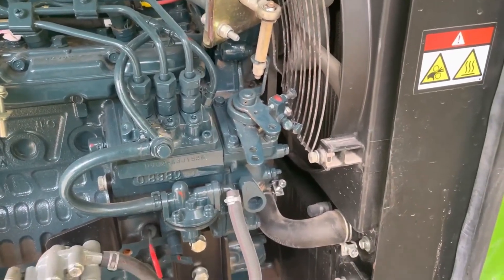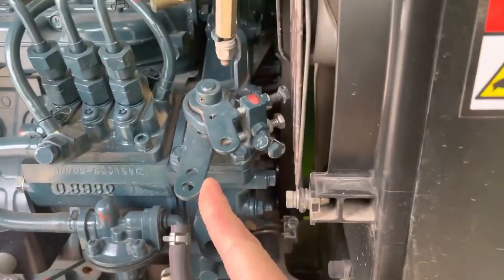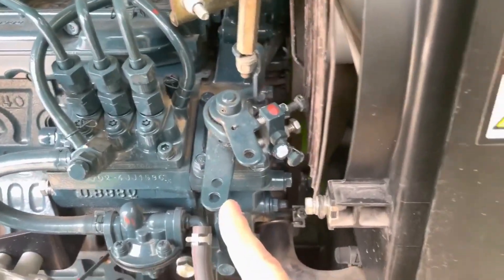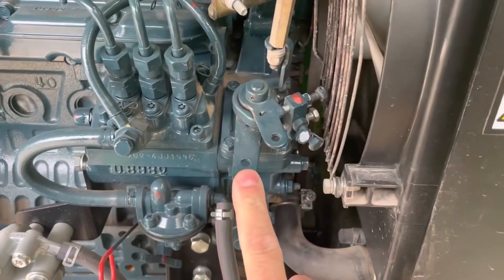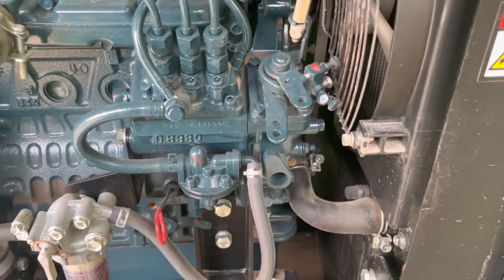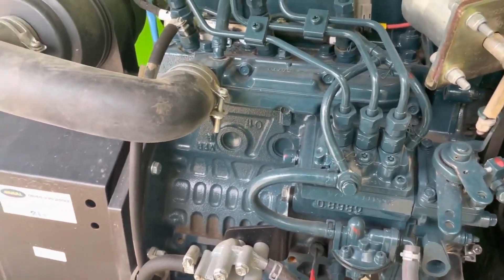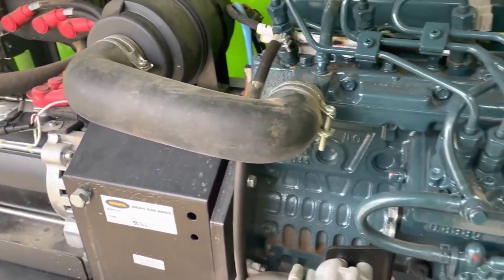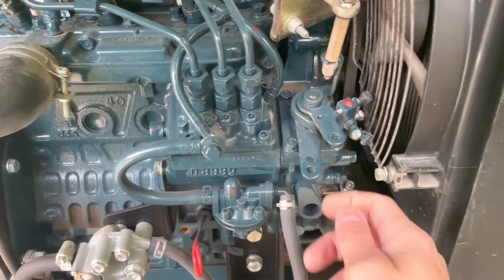The first thing to look at is the bottom lever here. This lever provides fuel to the engine and it has to be all the way to the left. If it's not set correctly and the engine is driving at high revs with light loads, it may be okay, but under heavy load on the pump the engine will start bogging down and won't have enough fuel. Then the electric motor will kick in and start boosting the engine much earlier than it should, causing the batteries to drain much faster.